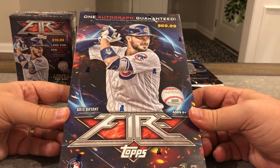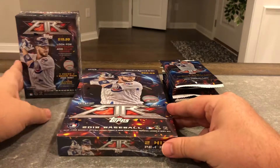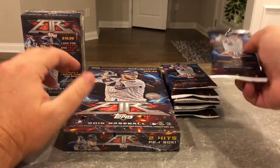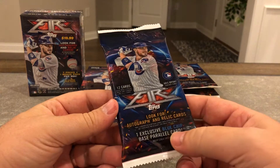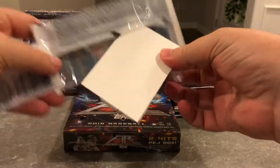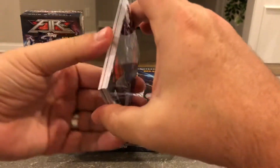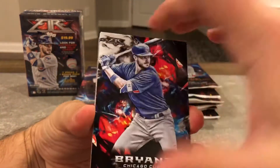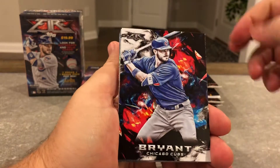At that price at Target I picked it up — guaranteed one autograph and one other hit, assuming a relic card. I got six or seven of these packs and they have the blue chip base parallel. So we're gonna start with these, get right into it, and see what they look like. I'm pretty excited; I didn't open any of these last year.